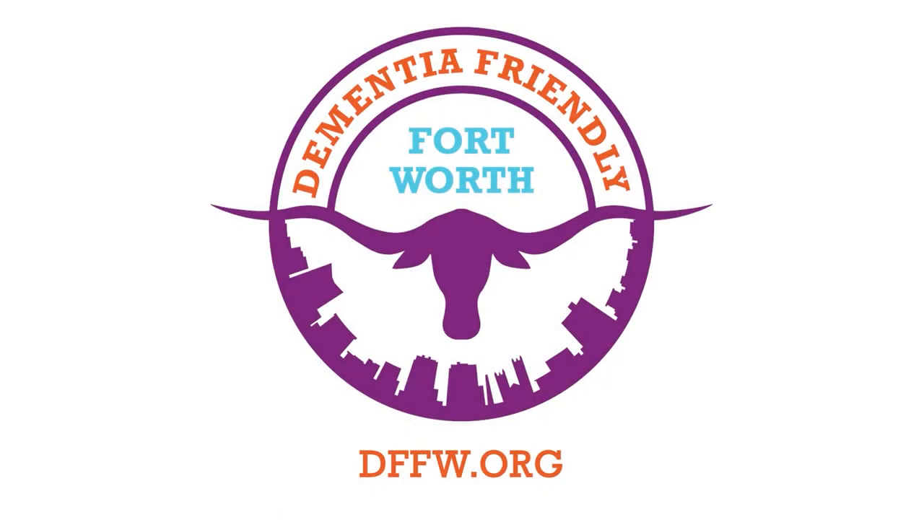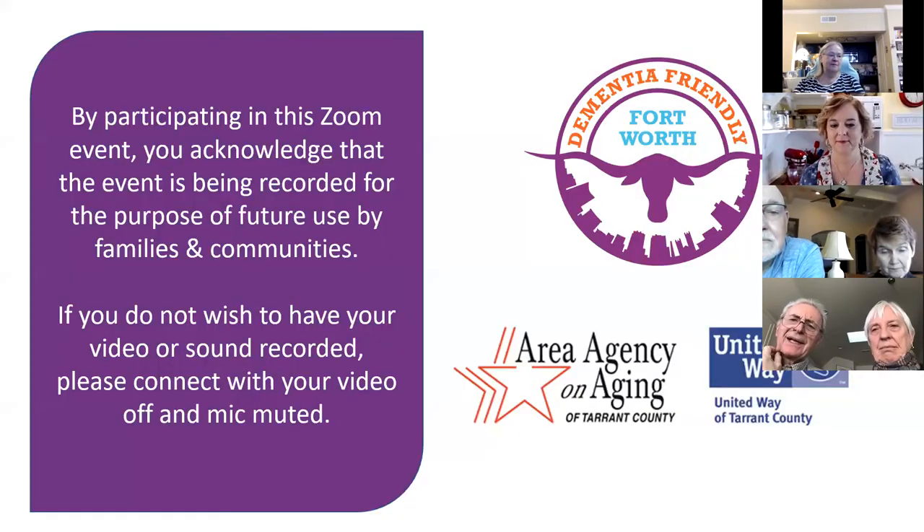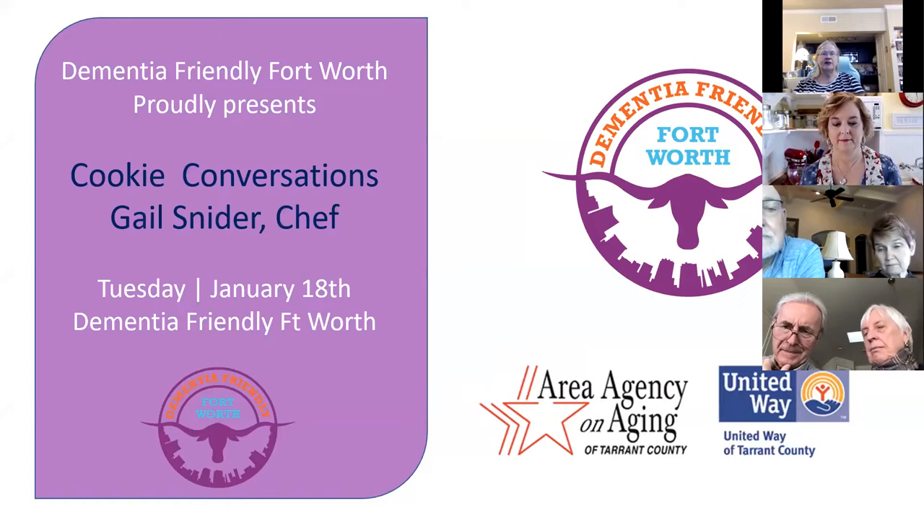Good morning, everyone. Welcome to Activities for People Living at Home with Dementia. We are proud to offer this series with funding from the Area Agency on Aging and the United Way of Tarrant County. These programs are recorded and are made available for viewing through a YouTube channel for future use. Check it out if you haven't gone on YouTube. I'm Martha Brown, your host for today's activities. We are presenting today Cookie Conversations with our Executive Director and Chef, Gail Snyder.